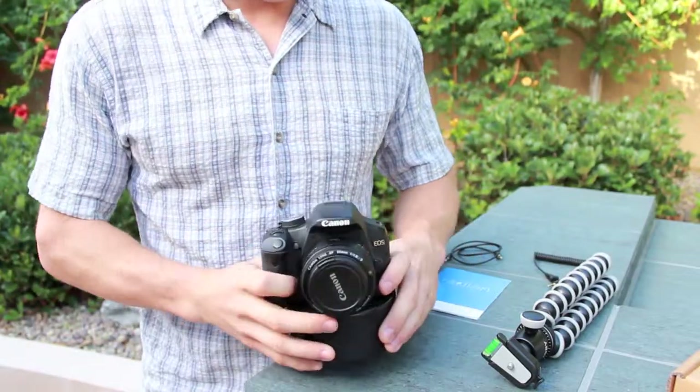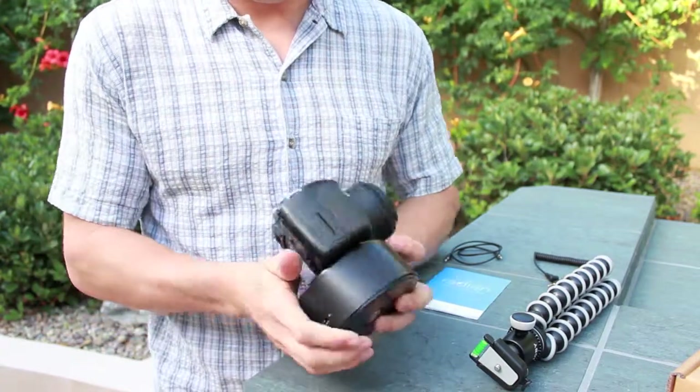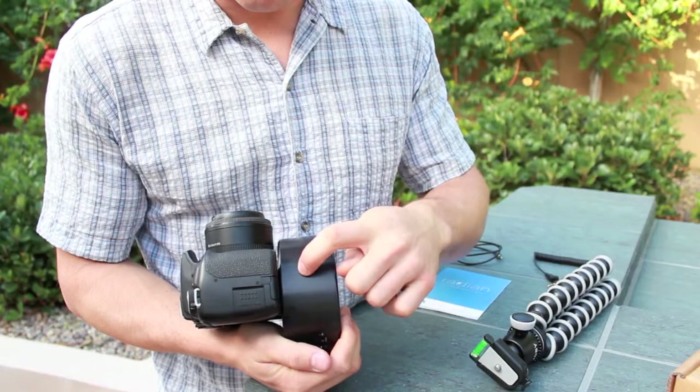Now you can attach your Radian to your tripod. While you're doing this, make sure to grip your Radian nice and firmly on both the bottom and the top.